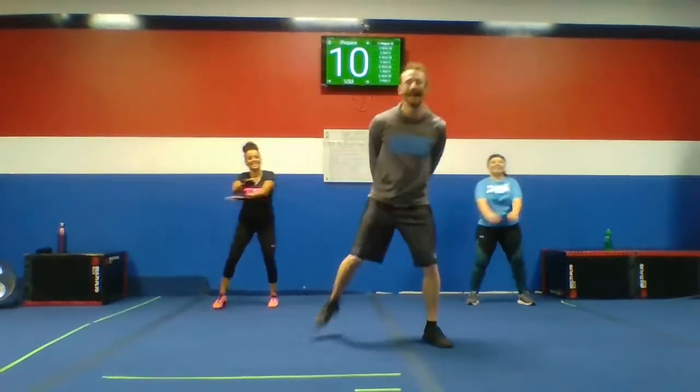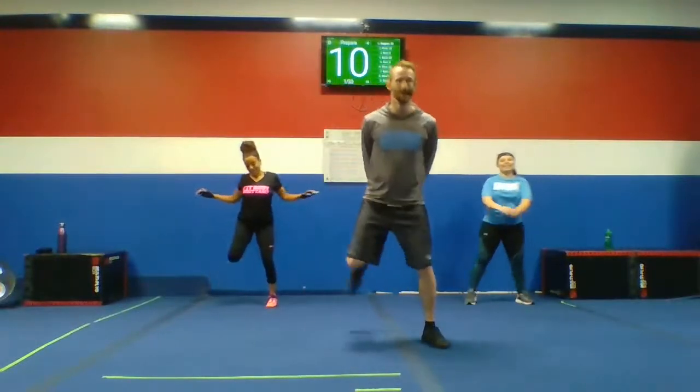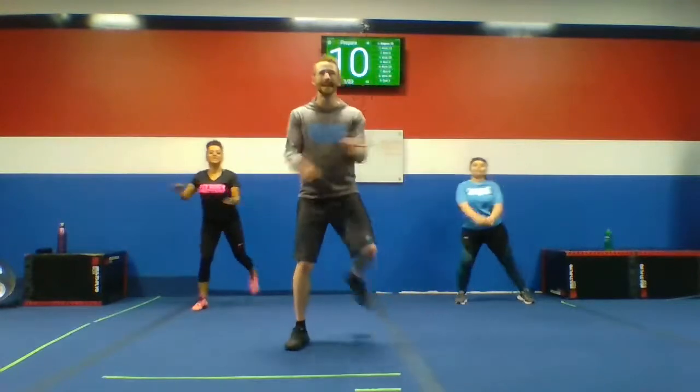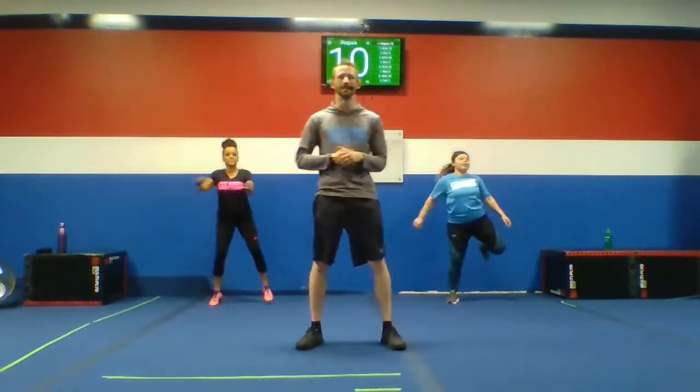Good morning, guys. Good morning. All right, just waiting for everyone to get on board here. All right, looking good. Excellent. All right, good to see you guys. Happy Friday. All right, Coach Josh coming in here from Fit Body Boot Camp, winning the day.